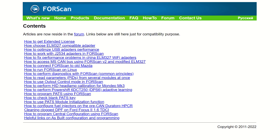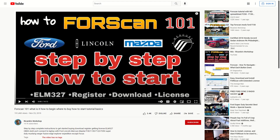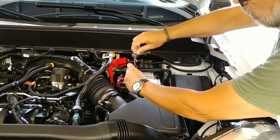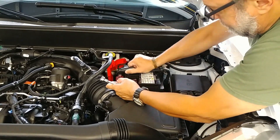I'm not going to make this a FORScan tutorial video — in my opinion there are a lot of resources out there, including the FORScan website. If you need additional information or support, I recommend a video titled 'FORScan 101' by Ricardo's Workshop. After installing the software and verifying connectivity with your Ford Maverick, we can then proceed to the installation.